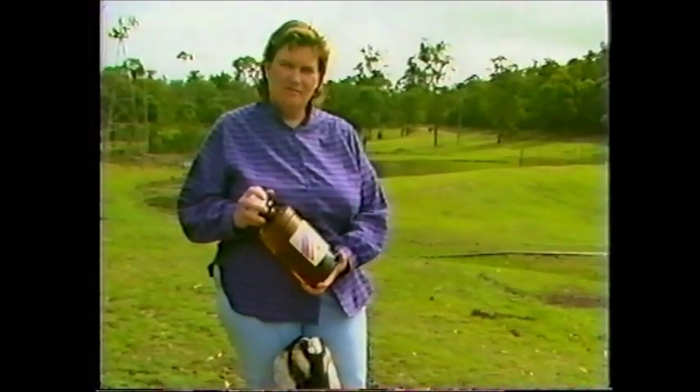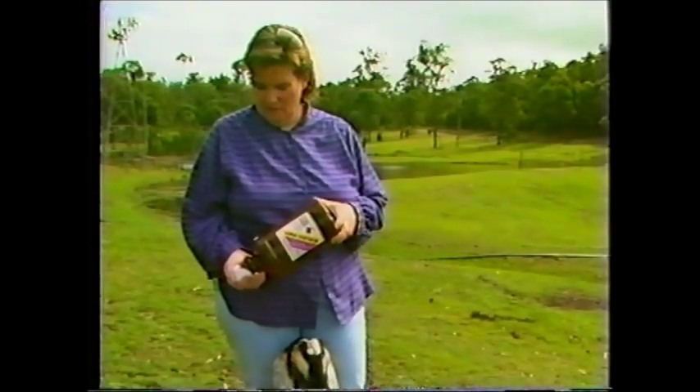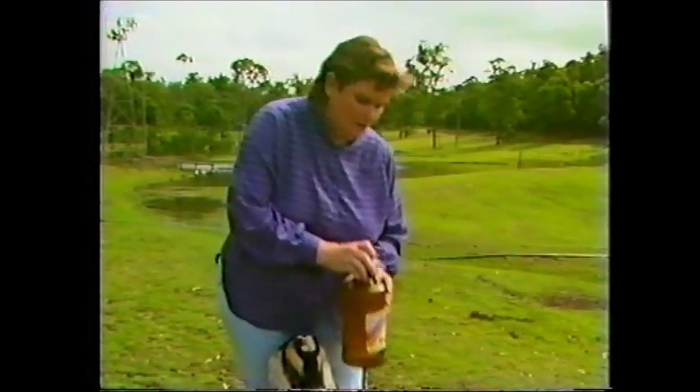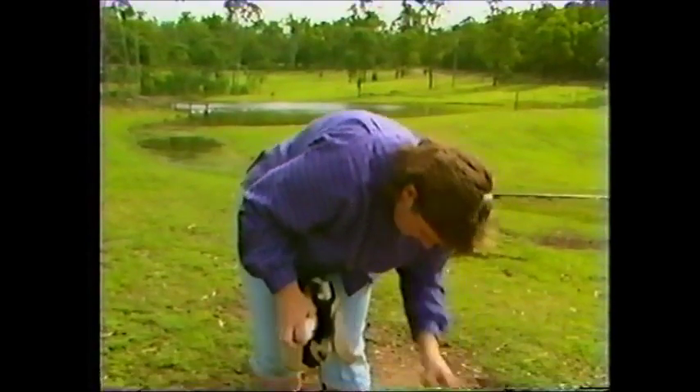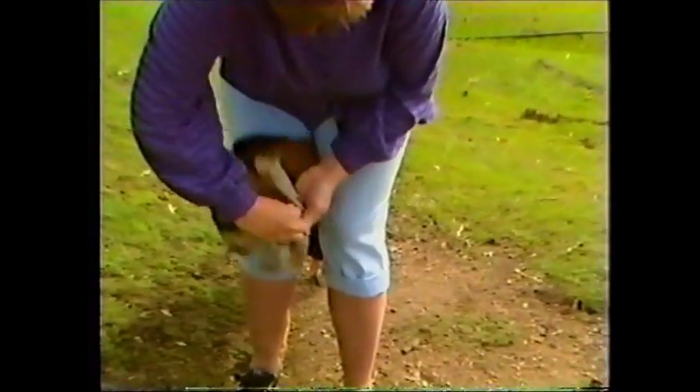Prior to tattooing the goat, it is critical that the ear is well cleaned with methylated spirits. Using cotton wool, add a lot of methylated spirits and clean the inner portion of the ear in the area that is going to be tattooed.